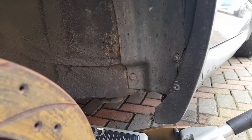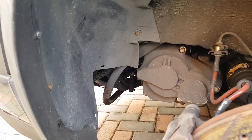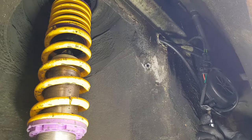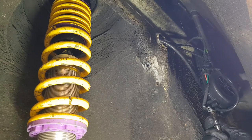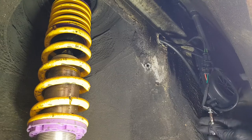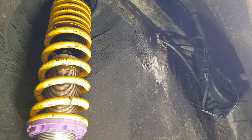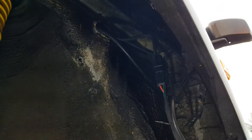Once you've got the car safely off the ground, you want to undo the inner wheel arch lining. There's a number of 8mm bolts spread across the whole of the inside, so just simply undo those and you can pull away the lining. Quite easy.